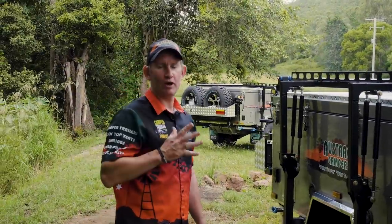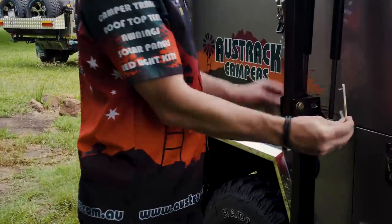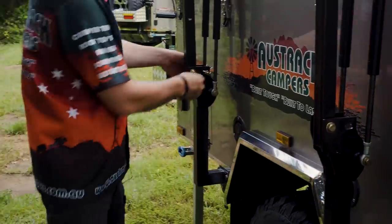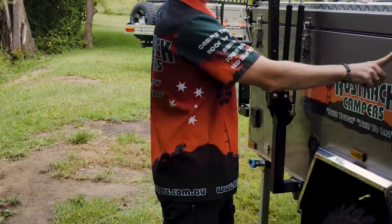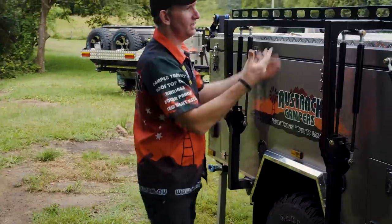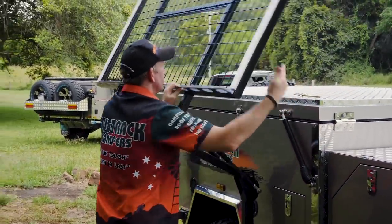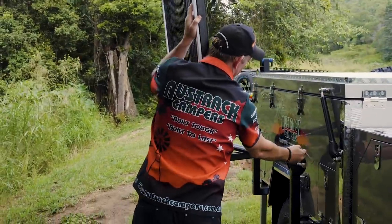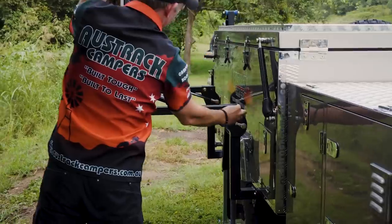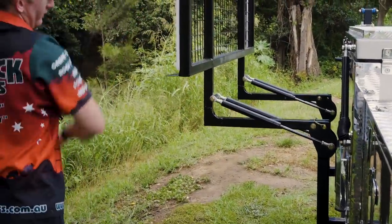We're going to show you how the camper opens, starting with the boat rack. In the boat rack you've got two pins — take those out first, then shoot around the other side and undo your over-centre latches, and that will come over. Those pins can go back in the same position to keep it vertical, or you can pull it all the way over to horizontal and put the pins in that position.